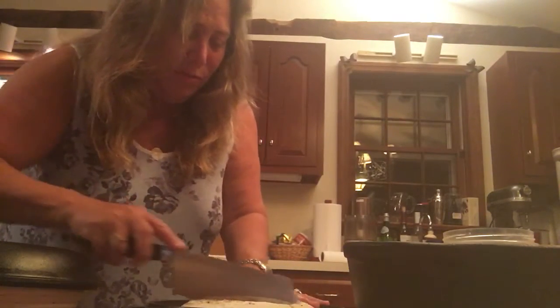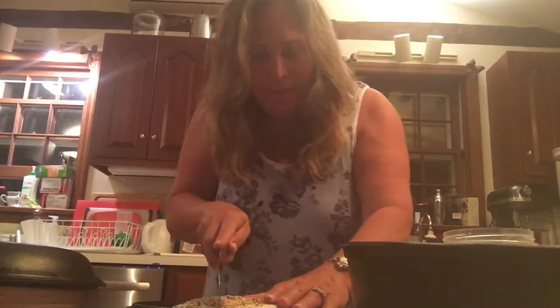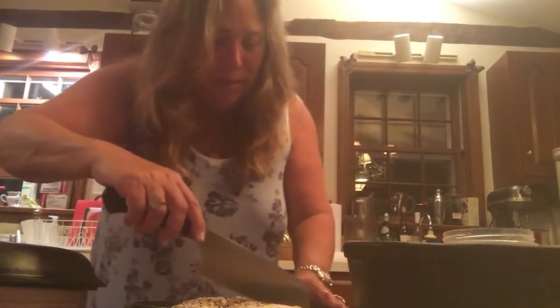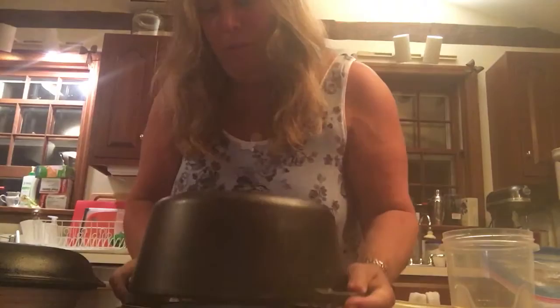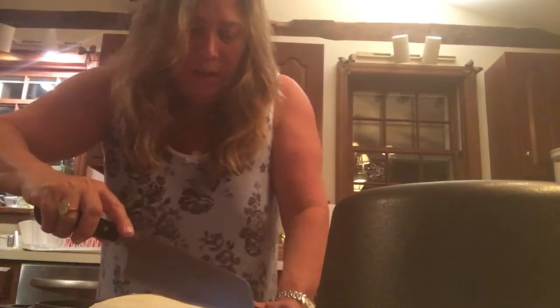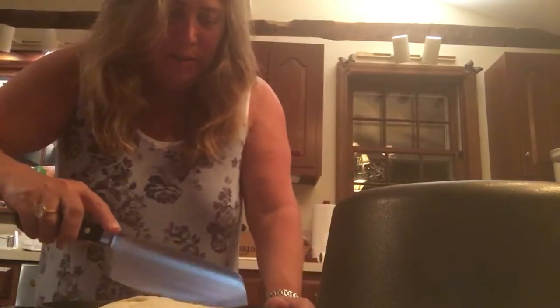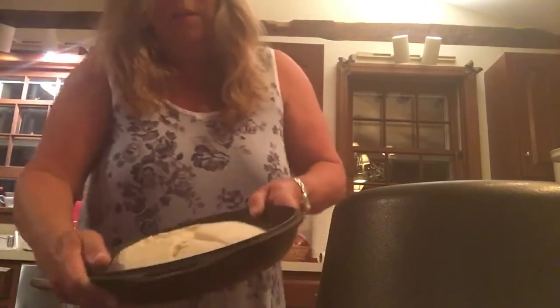This happens to be the seeded one, and here you can see the dough. I'm going to make a slash — lately I've been doing my initial 'A.' I'm cutting right through the seeds, which isn't as easy as cutting right through plain dough. There you go — okay, so there are my slash marks.